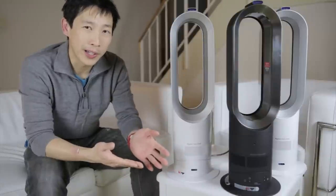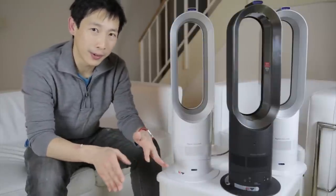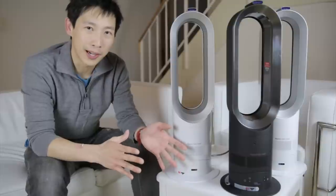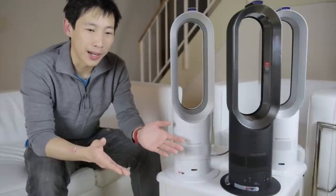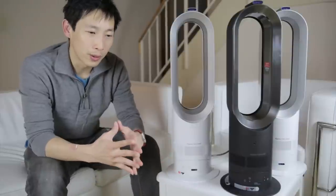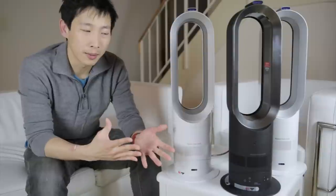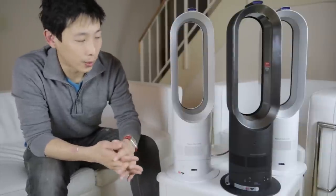That $400 for a heater is quite expensive, especially considering when you buy any other heater of a comparable size, the most it goes is about $100. If you buy a really cheap one, it's probably like $20-$30. To save a few bucks, you can get one used or get a refurbished one.